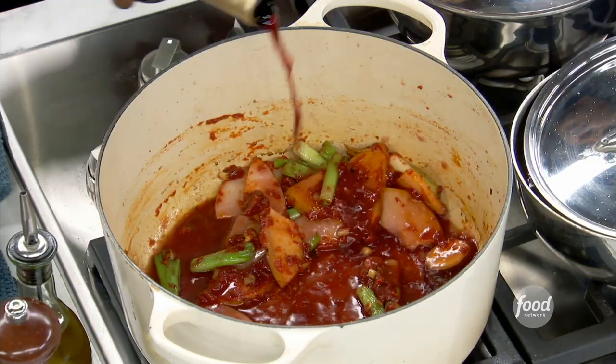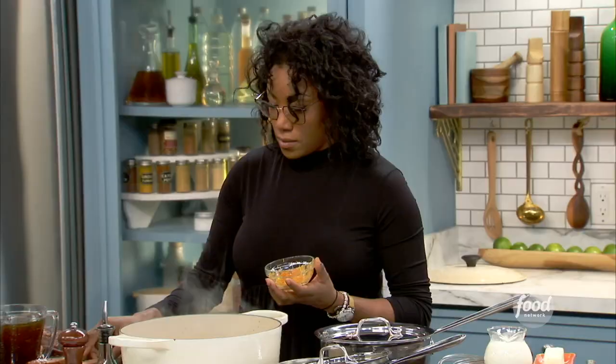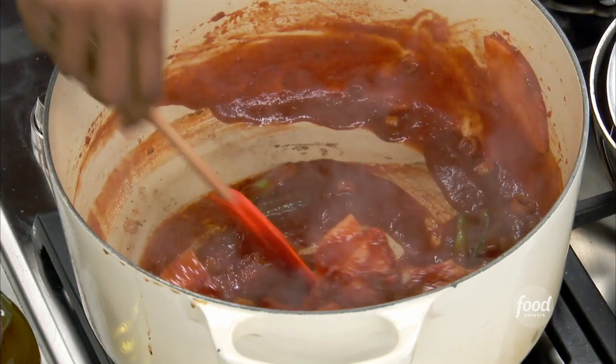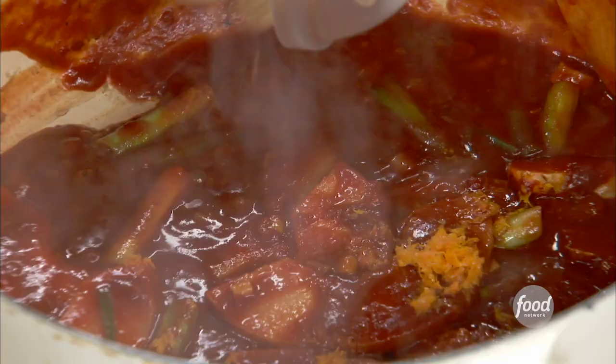It's a fun layering of flavors, and this is going to give us nice color and depth. A little bit of orange zest to round out those flavors — there's so much aroma going on right now. A little bit of brown sugar.